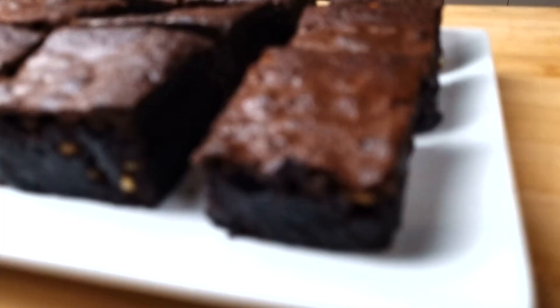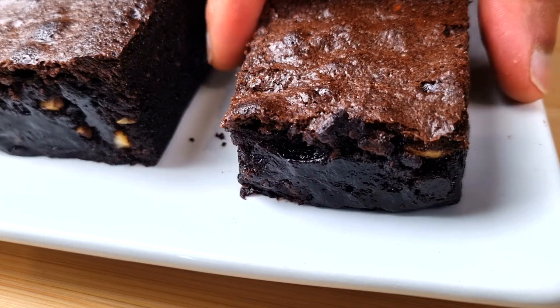The corn is hot, so I'm going to make it. I'm going to make a little bit. I'm going to make it to the oven.